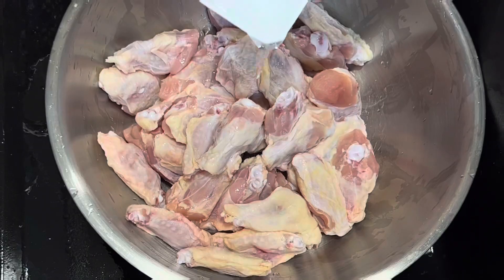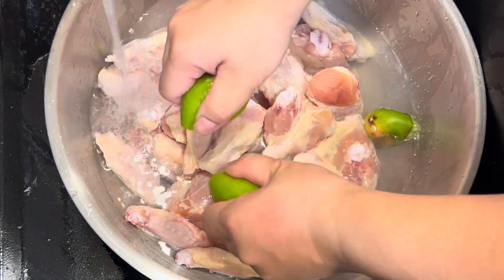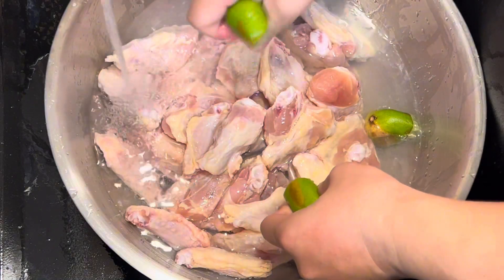Dinner is ready. Welcome back everybody. This is Callie Scratcher Chick, aka I Cook You Try. I got a pack of wings from Sam's Club.